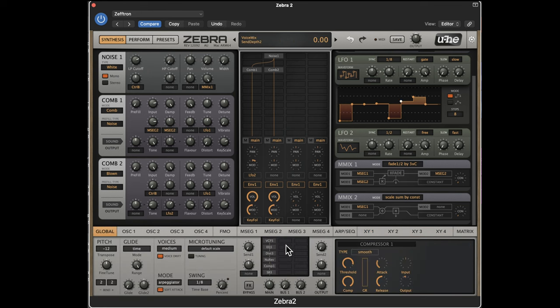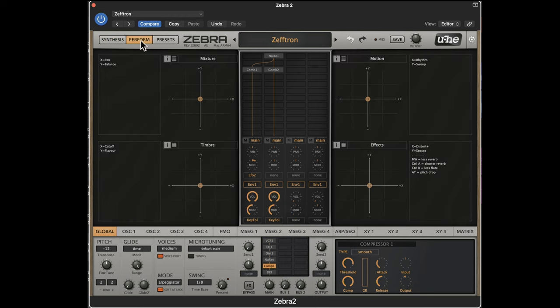On the global settings in the middle here, you've got all your effects. You'll see there's EQ, distortion, and a long list — delays, modifiers, shapers, ring modulators. You can add as many of these as you want.